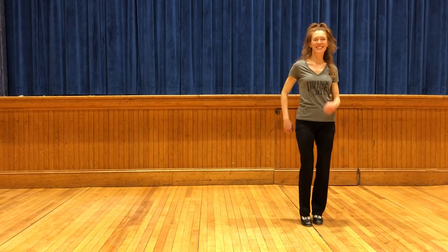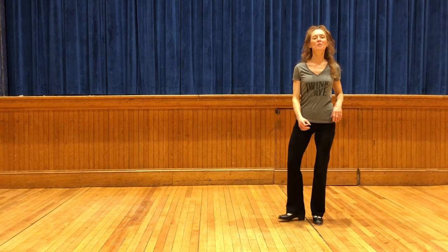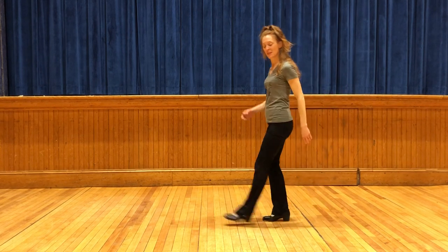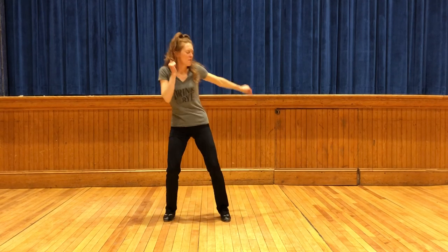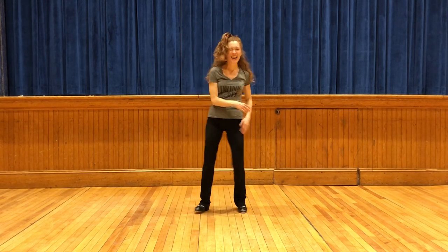Repeat. Then you're going to boogie however you want. Three, four, five, six, seven, eight.